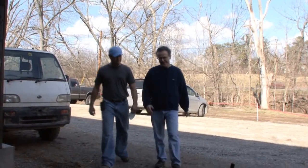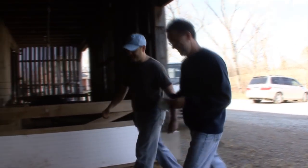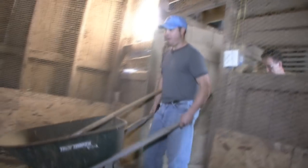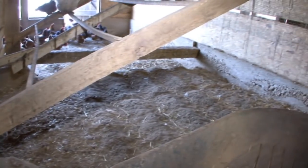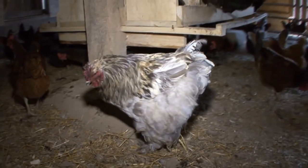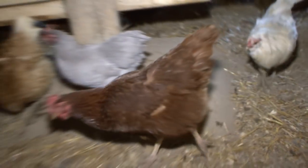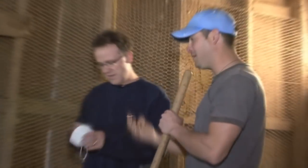So Ron, have you ever cleaned out a chicken coop? No, I don't believe I have. All right, well you're going to need this. That probably tells me something right there. Oh yeah. Come on, I'll show you. So what do we have here? Well, over the wintertime what we do is we let the chickens use the bathroom here, and what it does is it creates heat. We keep putting straw and adding straw over the wintertime. The manure creates heat for them and keeps them warm during the winter. What we have to do is get all this out of here. You're going to have to use your back a little bit. Basically, all we're going to do is dig. Just throw it in there. That's what the dust mask is for — you might want to put that on because this is going to get a little dusty.